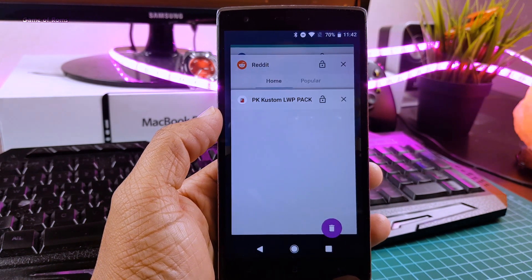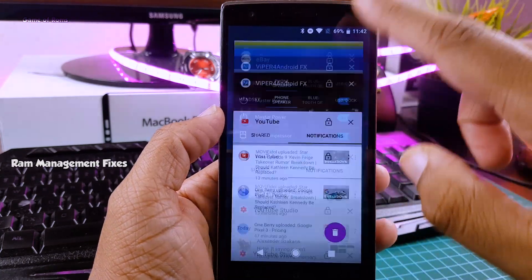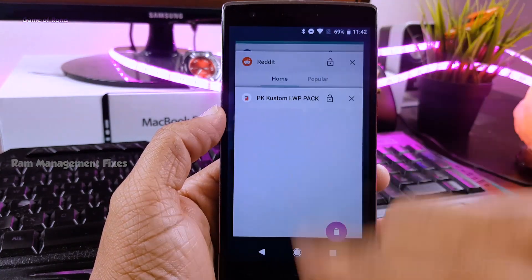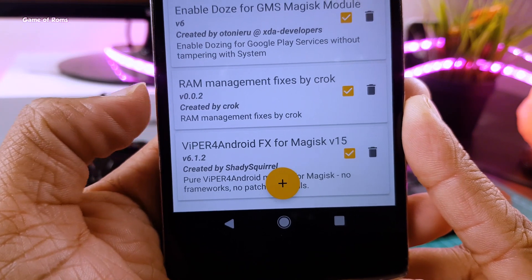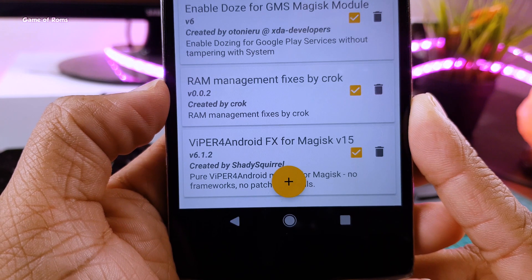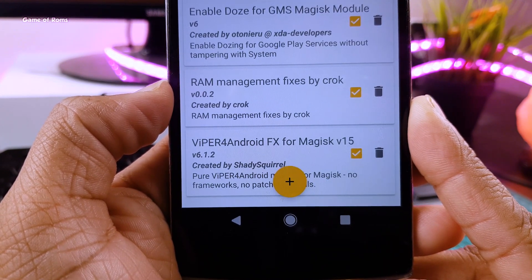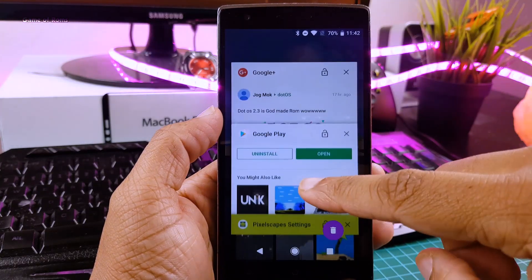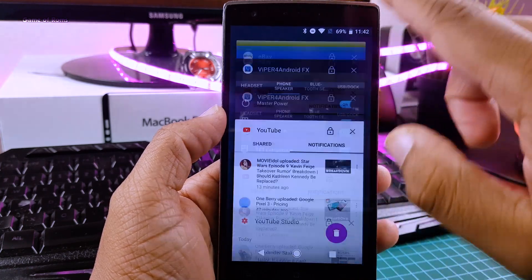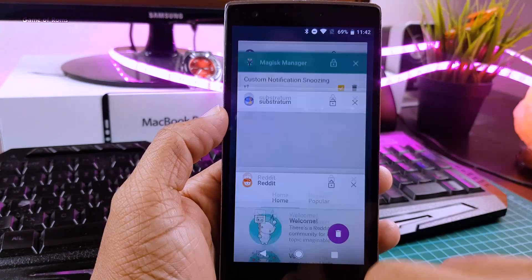Ever since Android Oreo was launched, people have been complaining about RAM management issues. With this module, you can tweak your RAM management provided by stock Android. It enables more apps to run in the background — very useful for people who like to download stuff from the internet while they want to use their phone. Now I can run many apps in the background and my multitasking experience is on another level. If your phone has more than 2GB RAM, this is a must-install module.